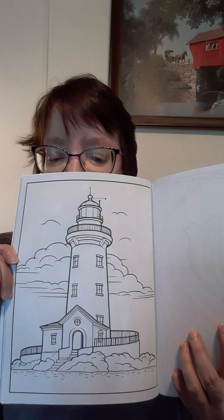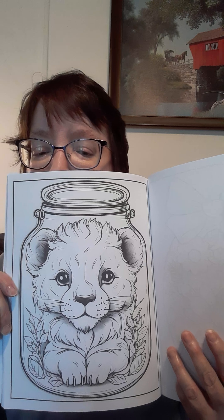Oh, here's a lighthouse — pretty. I'll dedicate that to my friend John, and I'll dedicate the mushrooms to my niece Destiny. And look at this little guy in a jar — he's probably not in the jar; somebody's just probably put the jar in front of him and it made him look big.